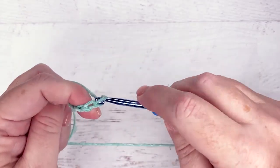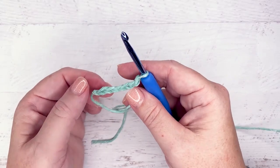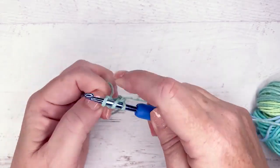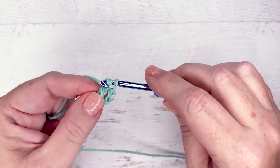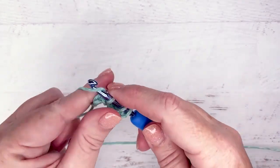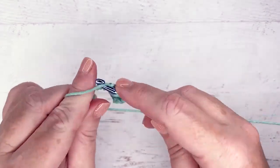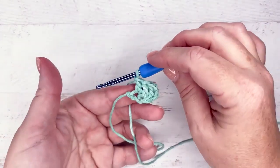Chain two, three, four, five, six. I always want to pull them too tight in the beginning — don't be like me. So then we're going to double crochet in the fourth chain from the hook, which is this one here. Wrap our yarn over, come into this one, and do our double crochet. Then double crochet into the next chain, and one more in that very last chain. You have a chain six that you started with and then three double crochets — that's your first little blocky block. That's our setup block ready to go.